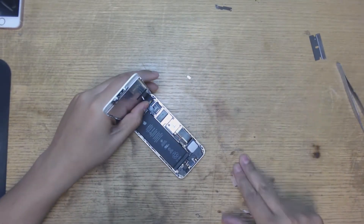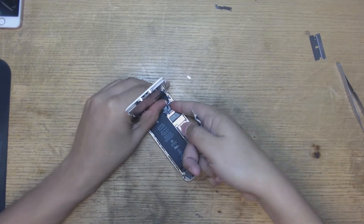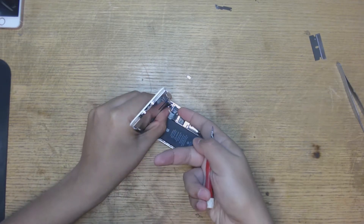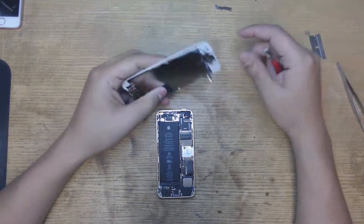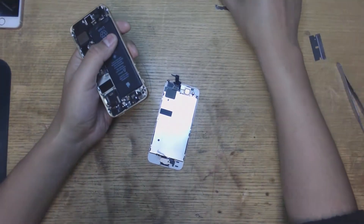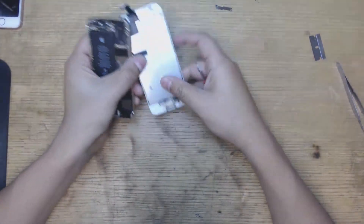One screw in here is not magnetic, just so you know. I use my fingernail. If it's not long enough you can use whatever you want. Try not to use something metal, but if you want, I've done it and it usually works out for me. And then we get the screen off.